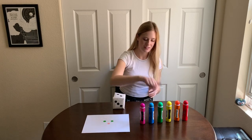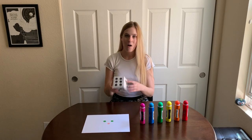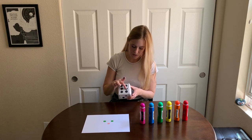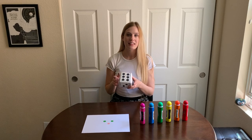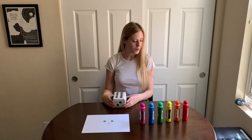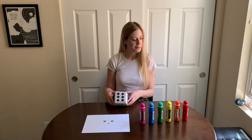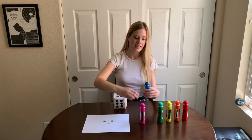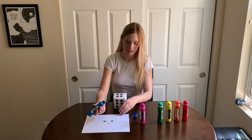Let's roll again. What number is this? Let's count together: one, two, three, four, five, six. This is the number six, so I'm going to choose the color blue, and I'm going to put six blue dots anywhere I want on my page. One, two, three, four, five, six.